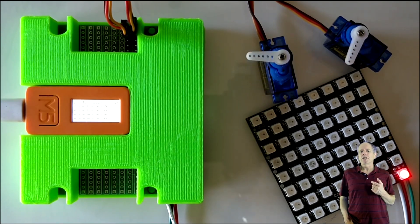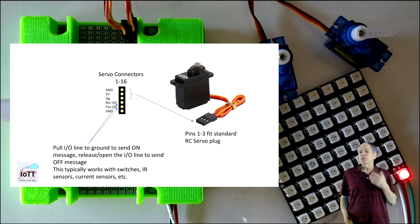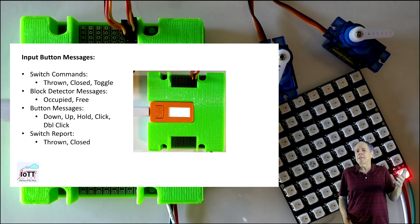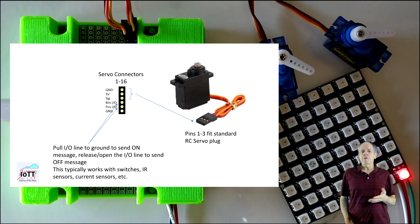The two buttons per channel can be used as local input buttons to set the switch to a particular position — for example, if you would like to have an activator right next to the switch so it can be operated by an engineer. Buttons can either send closed, thrown, or toggle commands. When using DCC, this is of course limited to the green hat, but when using LocoNet, all input is communicated via the network. So if you have a remote CTC panel that displays switch positions, it will be updated immediately when an operator presses a local button. If you don't use local buttons, you can use the inputs for general buttons or sensors, like block detectors. Any sensor reporting on and off by pulling the signal line to ground will work — that's the same as on the yellow hat.